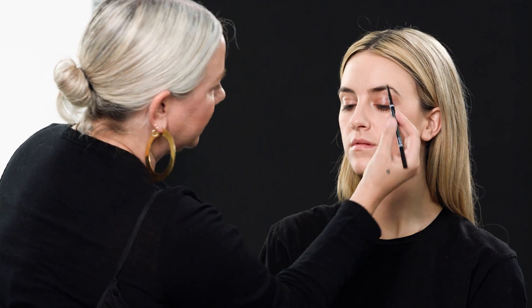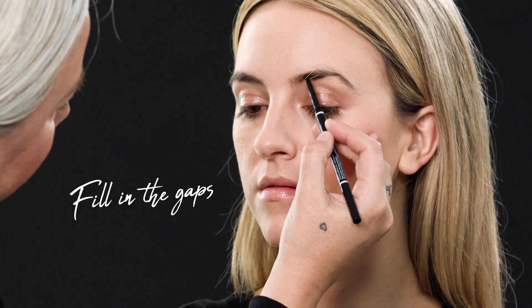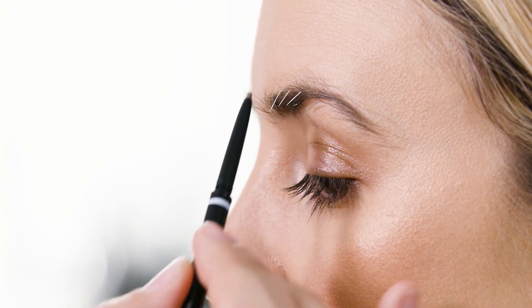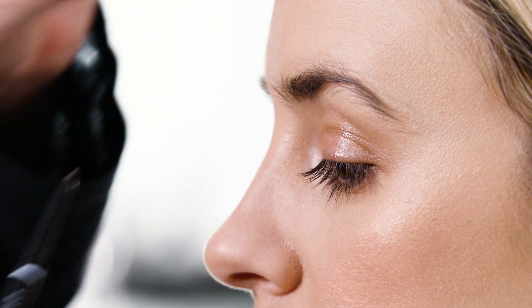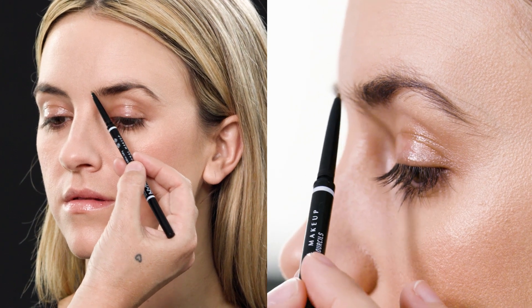So I'm going to start just by filling the gaps. This pencil is great because it has a little tip on the applicator, so we can very lightly fill in those gaps — almost like drawing hair. I don't like to come right into the inner corner because I love these little fluffy natural brows in the middle. Going all the way in there takes away the softness of the brow.